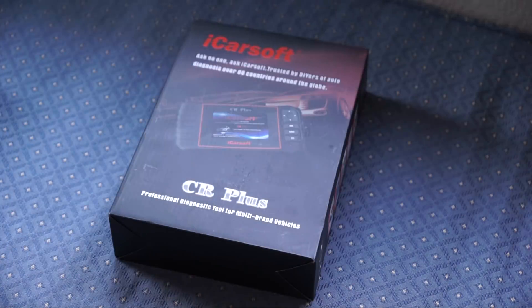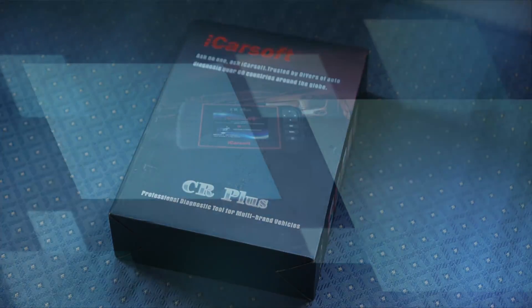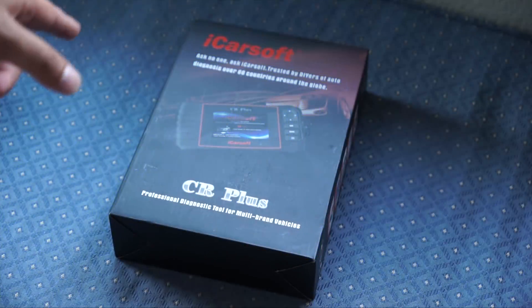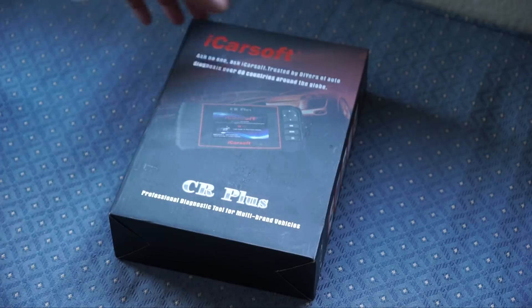Hello and welcome everyone to Tech Treatment. Today I'm going to be unboxing my iCarSoft CR Plus OBD scanner. This scanner works on almost every vehicle and helps you diagnose and troubleshoot the problems your car may be facing. So let's get started with unboxing.